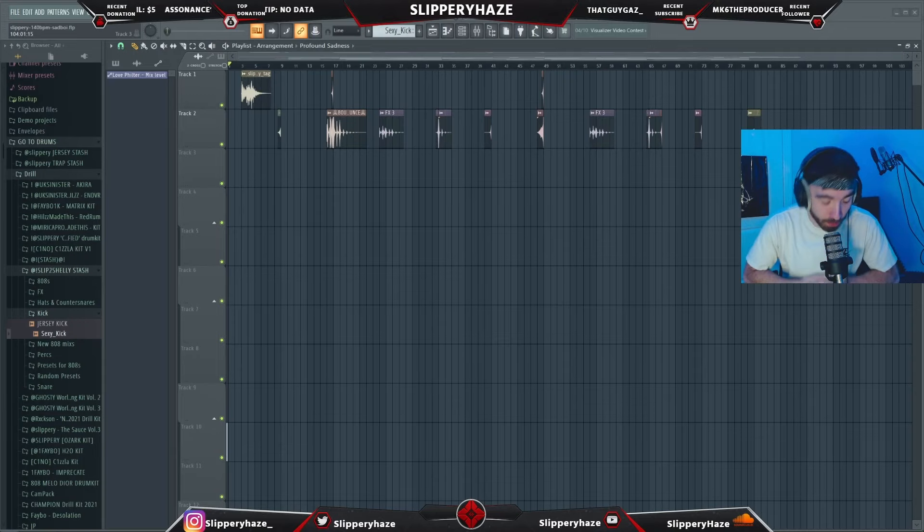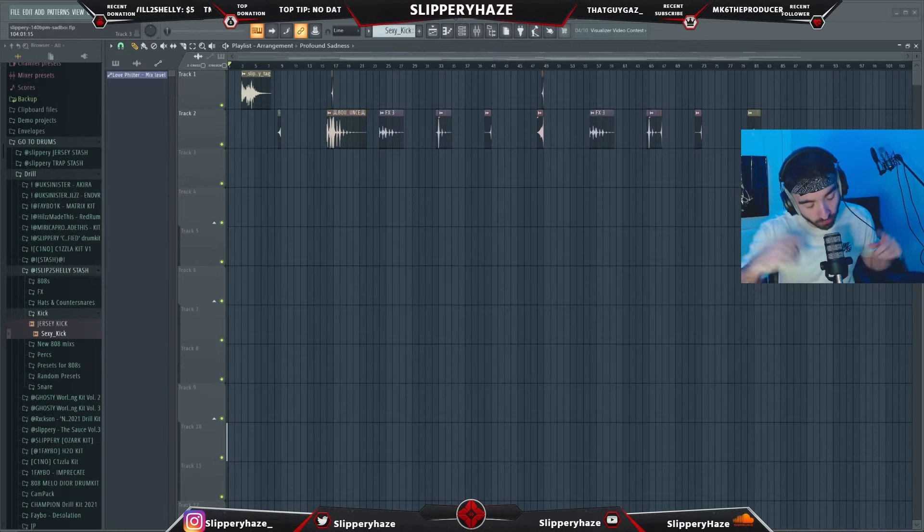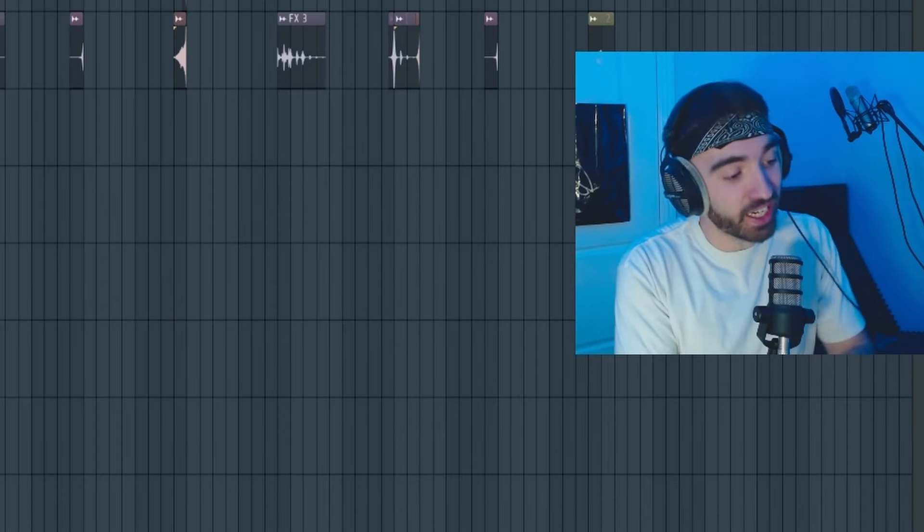Today we are making some sad boy inspired UK drill — by sad boy I mean the likes of Little P and X. But first, let me get into today's giveaway.